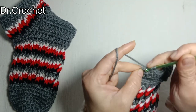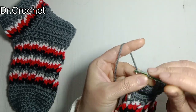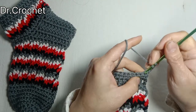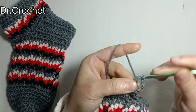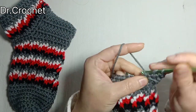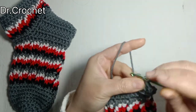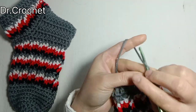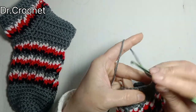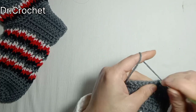At the end of the row, chain 3 and turn. Skip the first stitch and make one double crochet in each stitch to complete the row.